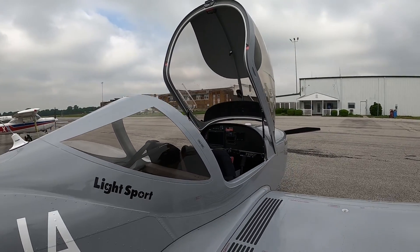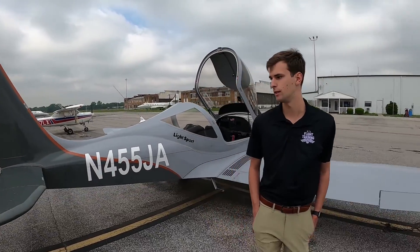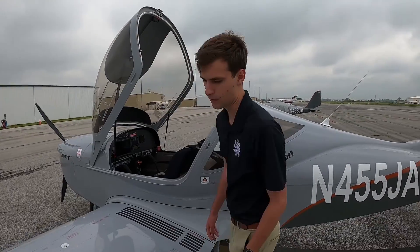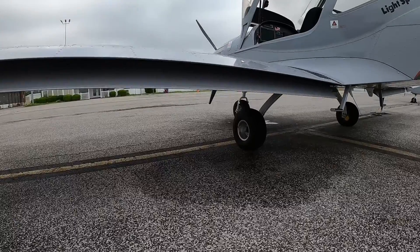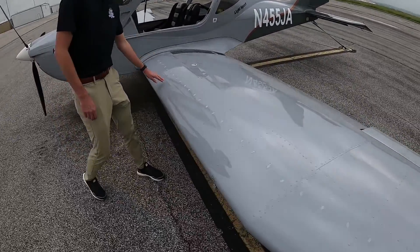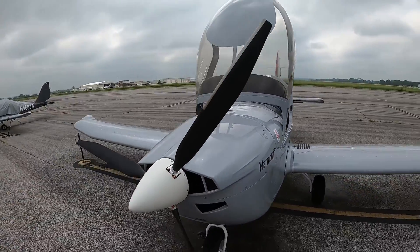legacy trainer such as a 172 or a Piper product, or you'd like to fly one of these light sport airplanes and transition to a different type of airplane. The entire airplane is made of metal, and one unique thing is if you look under here it has a split flap design. We also have vortex generators, and coming through the front of the airplane we have a three-blade controllable pitch propeller.